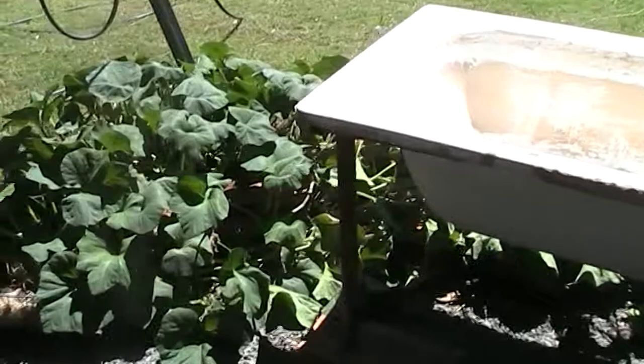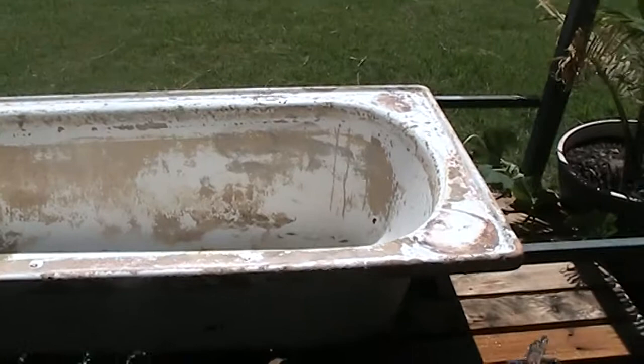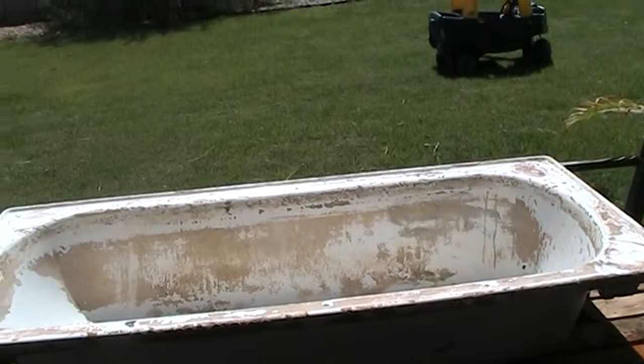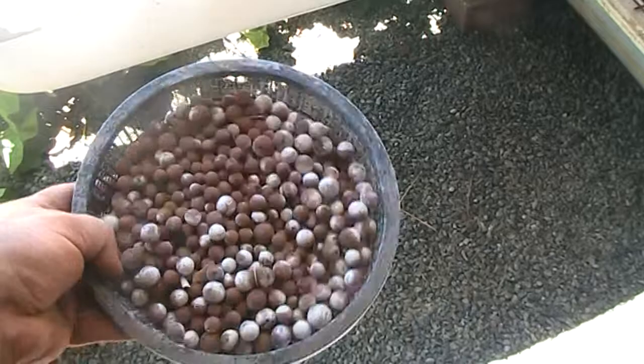For it to stand on. I'll turn that into a grow bed when I get some grow media. It did come with one of these floating baskets with some expanded clay balls in it. That white stuff is just calcium.